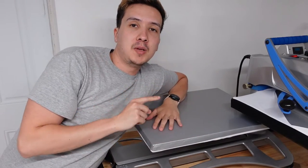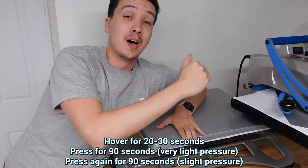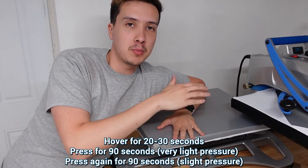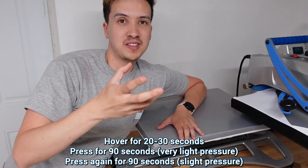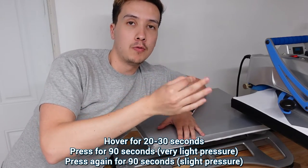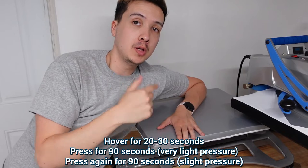Alright guys, so we are back at the heat press for the last time. I'm going to bring the hoodie threaded on, let it hover for about 30 seconds to dry to the touch. Then we're going to put a piece of parchment paper on it and at very light pressure, we're going to hit it at 320 degrees for about 60 to 90 seconds. Once that's done, I'm going to flip the parchment paper over and hit it again one last time, and by then it should be good to go.